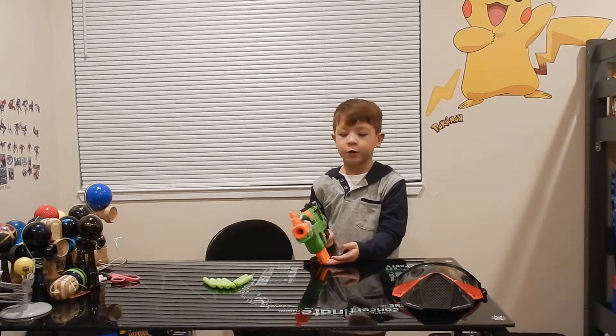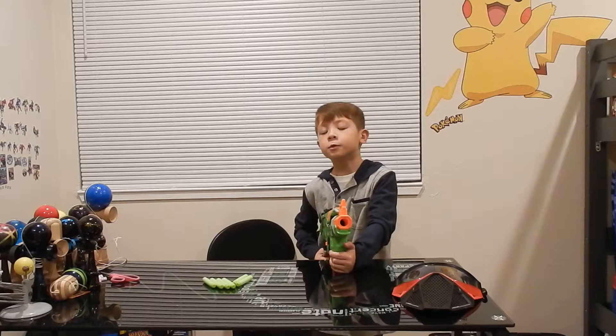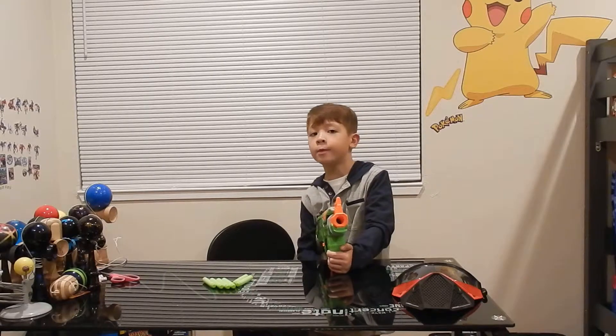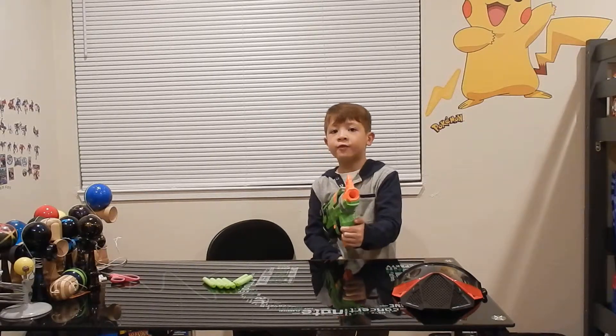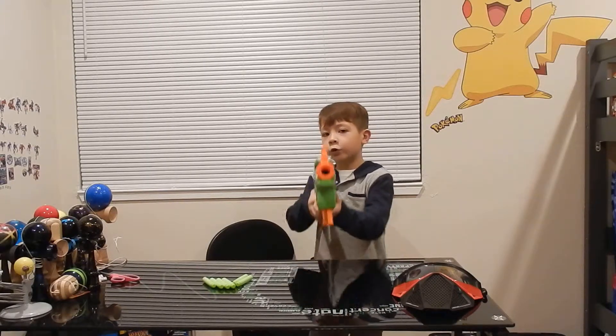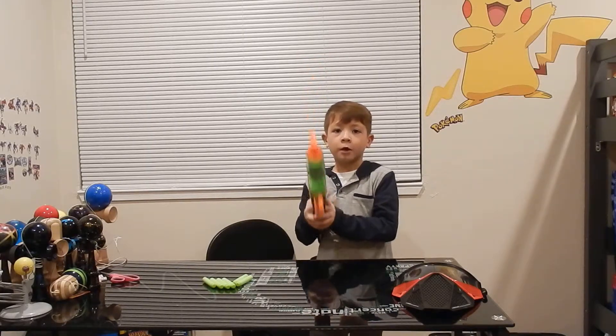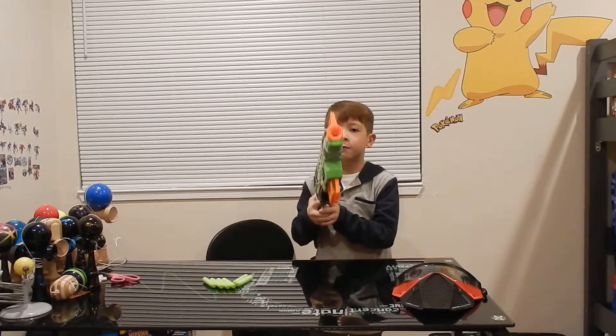Just type in Nerf Boy. And if you see Nerf Boy Productions, click on that video. Exit out of this video and click on Nerf Boy Productions' video.